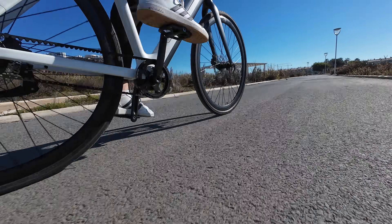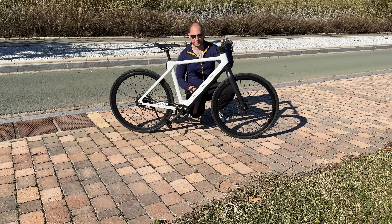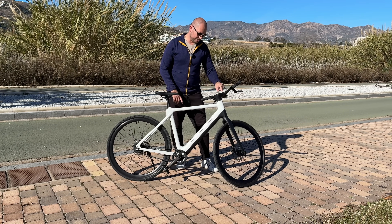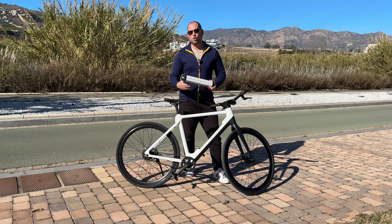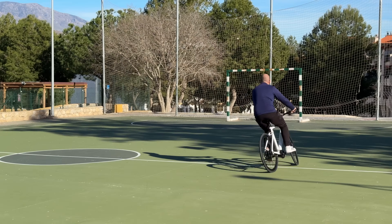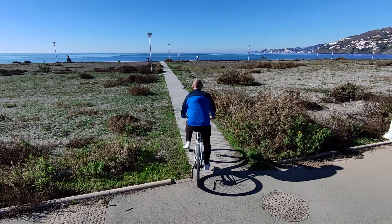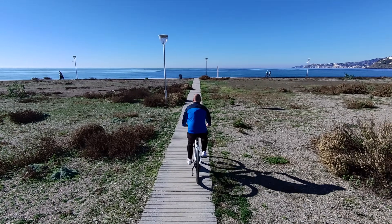The battery pack is located in the frame and you can barely tell it's there. It can be removed — and unlike many e-bikes, you don't need a key. You simply go into the screen to unlock and remove it, so you can charge it at home. The manufacturer claims up to 100 kilometers on one charge, though that depends on riding style, terrain, temperature, and rider weight. The battery also charges pretty fast.